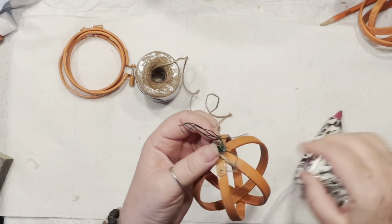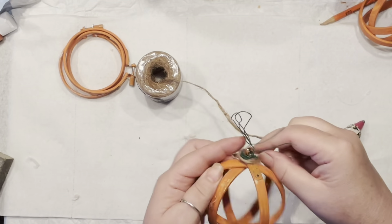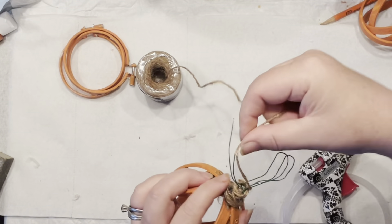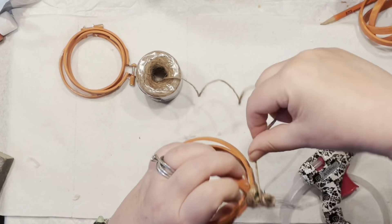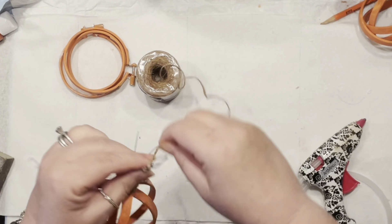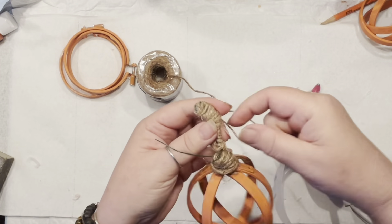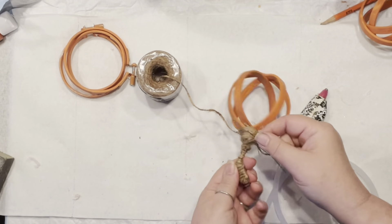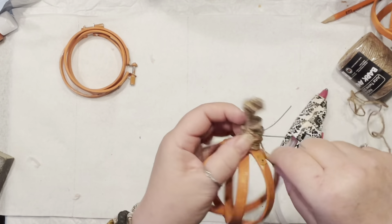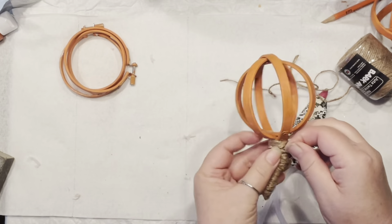Now we're going to wrap it with twine. Secure it with a little hot glue at the beginning to make the installation solid. I'm wrapping only the folded portion and leaving the two wire ends on the side to work on later. I'll secure the top and work my way down to cover any exposed wire. I don't worry too much about the bottom portion since we'll be adding embellishments later.